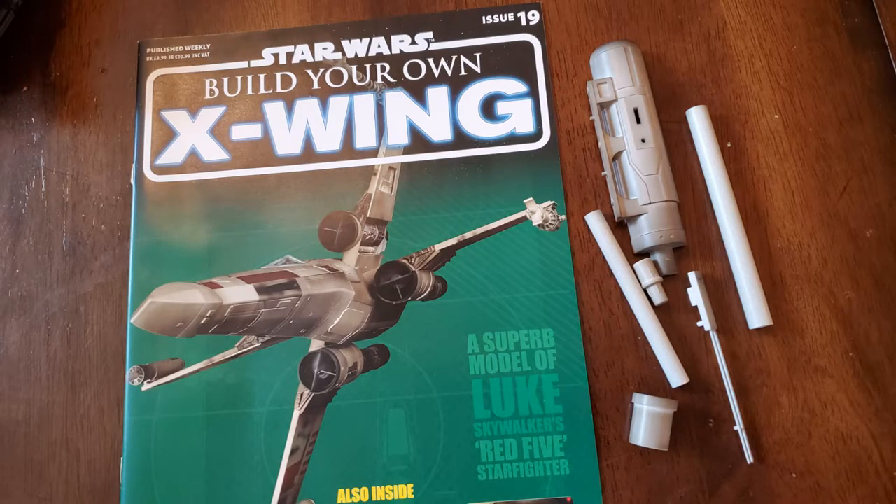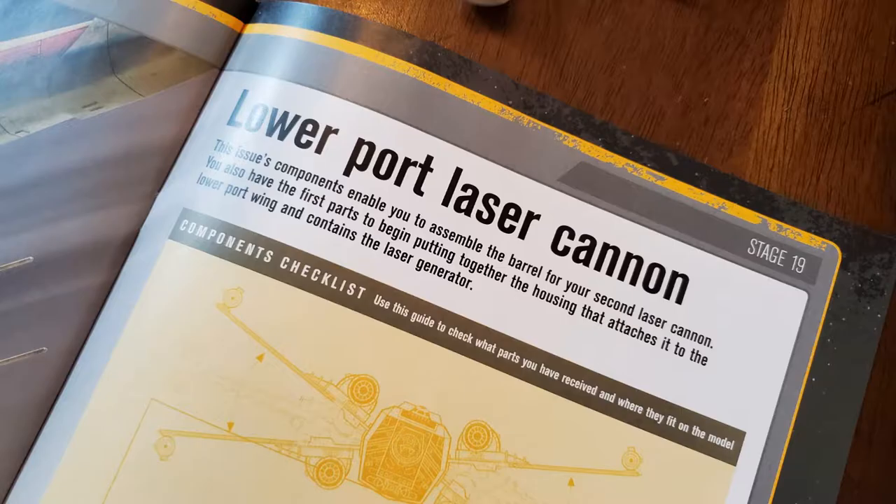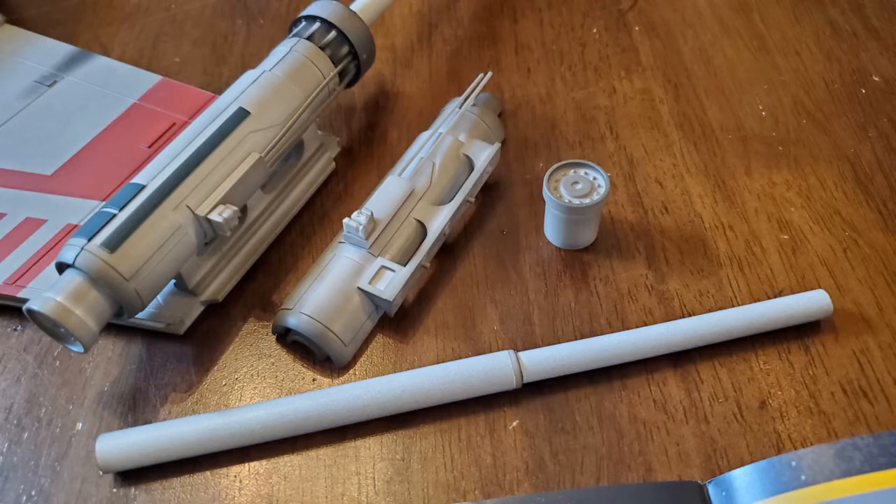Issue 19's article was about Asajj Ventress, played by actress Nika Futterman. Asajj Ventress was an assassin trained in the ways of the dark side by Count Dooku. In issue 19 you got the lower port laser gun — the lower half of it.